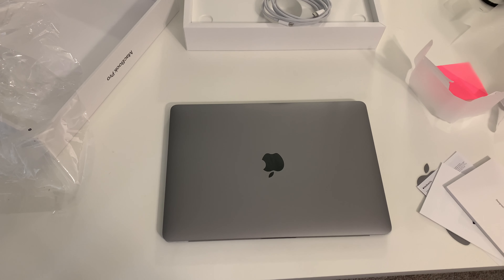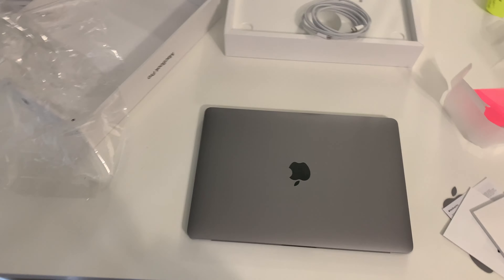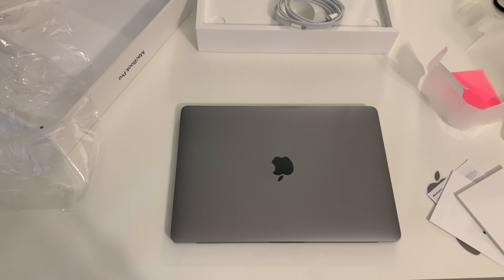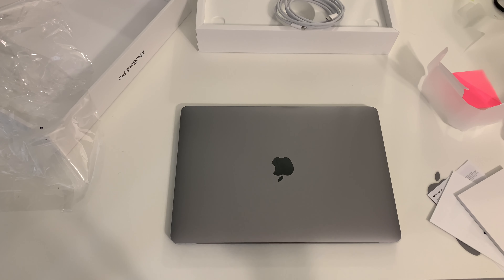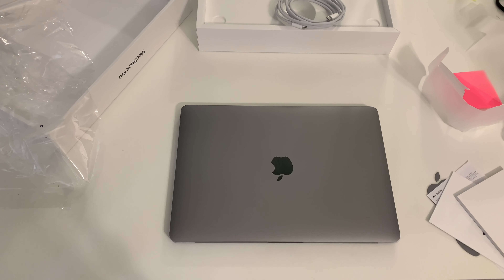I'm done with the Razer laptop — I'm doing the M1 now, guys. Thanks for watching. Subscribe, hit the notification bell. I'm going to start trying to upload more videos. If you have any questions, leave it in the comments — I usually answer all questions. And if you want me to review another laptop, let me know; I will buy it and I'll review it for you.